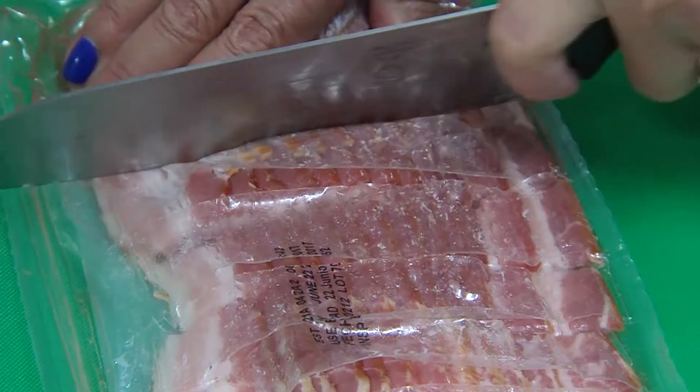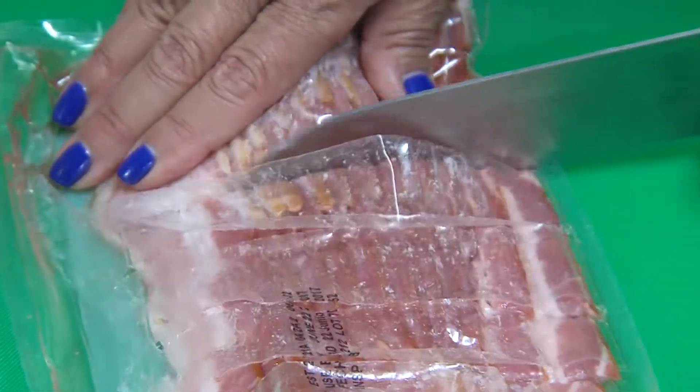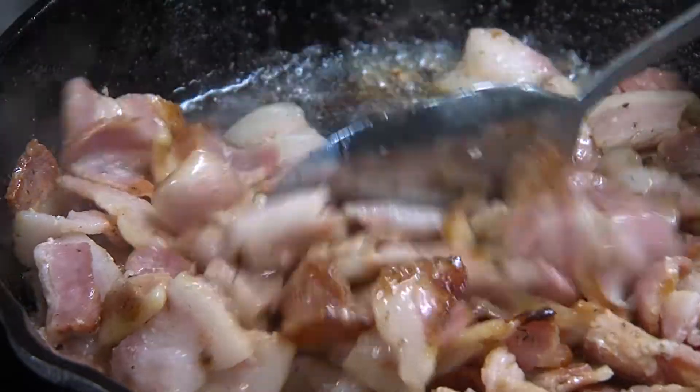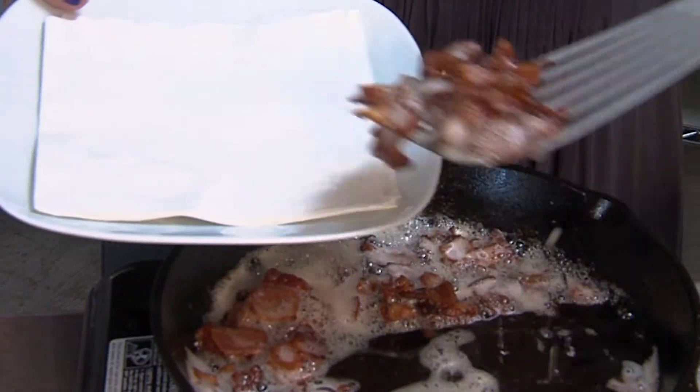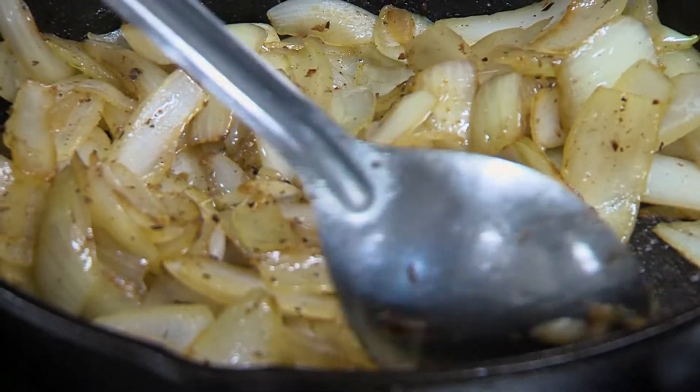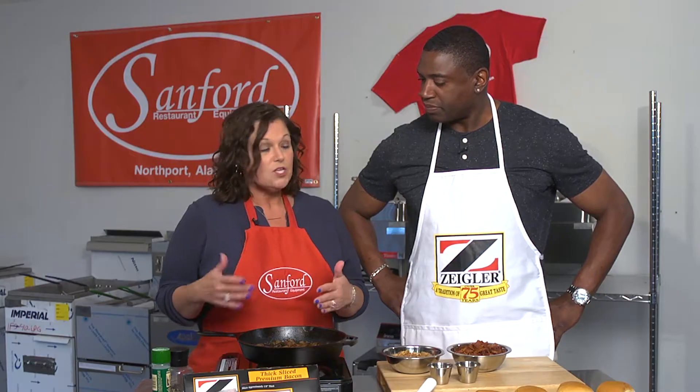It's sort of a lengthy recipe, so what I did earlier was I chopped some Ziggler's bacon into one-inch pieces. I rendered the fat off of it, browned it, and then drained that on a paper towel. Then I chopped several onions and started to caramelize them down here.